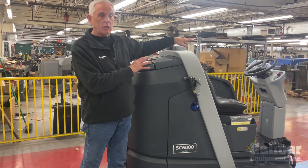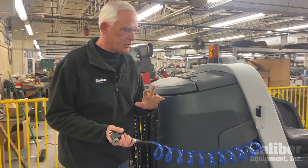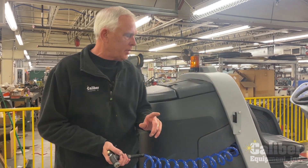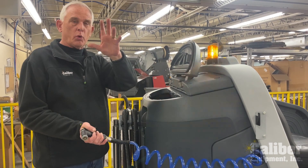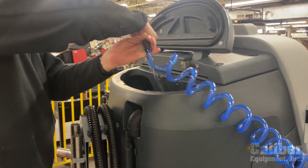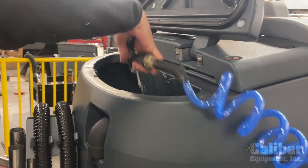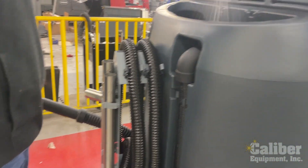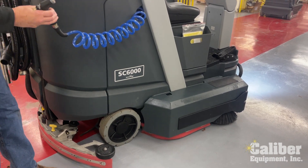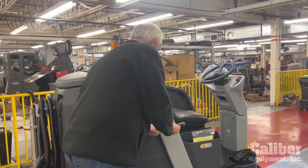A couple other options this particular model has: it's got a wash down hose. It's a great option for two reasons. One, you can use it to pre-spray the floor if you have a really greasy area and want to wet it down before you scrub. But just as important is rinsing the tank. Maybe where you're draining the dirty water you don't have access to water — this is how you handle that. You pull this out, rinse out the tank with the automatic pump, and when you're done you can drain it out. You can rinse out the tank, rinse out the tray, rinse out the brushes. A great option to take advantage of to help the operators do a better job maintaining the machine.